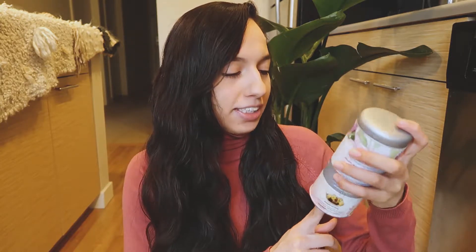One of my Christmas presents this year from my boyfriend's parents were blooming teas, and this is one of the things that I received. It's a little container with a bunch of teas in it.